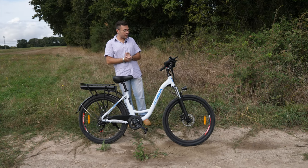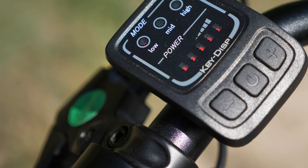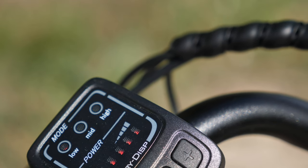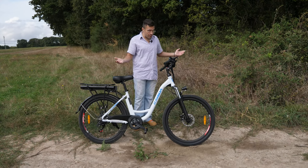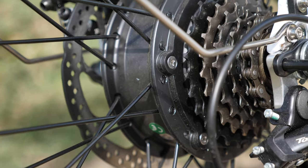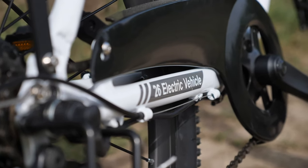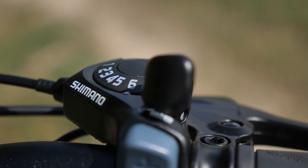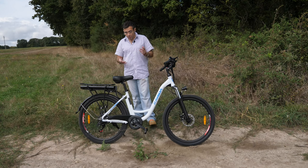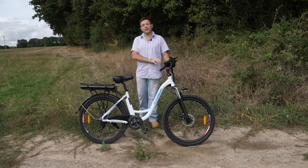Au niveau du compteur, il n'y a pas spécialement grand chose à dire — il n'y a pas réellement de compteur, c'est vraiment tout basique. C'est plus un mini tableau de bord : vous avez les barres restantes dans votre batterie, donc 5 points rouges, et 3 vitesses au niveau de l'assistance électrique — low, middle et high. C'est tout, très basique. Vous n'avez pas la vitesse à laquelle vous roulez, pas le voltage de la batterie. C'est très sobre. Dérailleur Shimano 6 vitesses — la plupart du temps on voit plutôt 7 vitesses sur les dérailleurs Shimano, mais là on n'a que 6 vitesses à l'arrière. Ça n'empêche pas de faire du vélo.